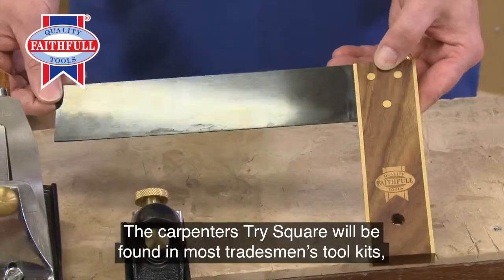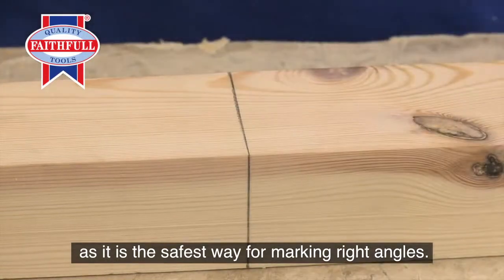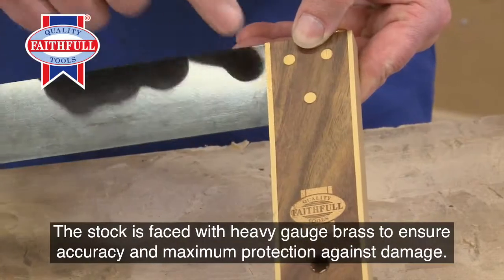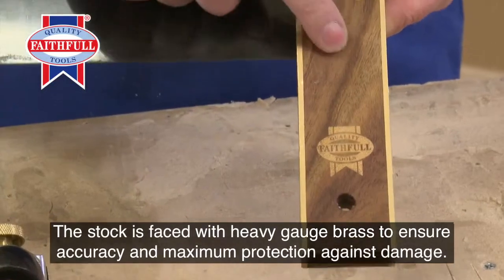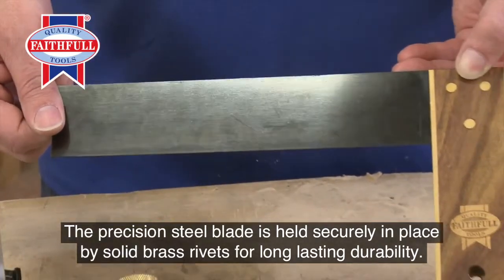The carpenter's tri-square will be found in most tradesmen's toolkits, as it is the safest way for marking right angles. The 23cm 9-inch tri-square in this set is of the finest quality. The stock is faced with heavy gauge brass to ensure accuracy and maximum protection against damage. The precision steel blade is held securely in place by solid brass rivets for long-lasting durability.